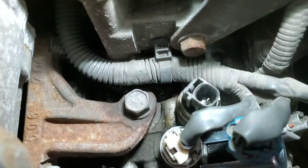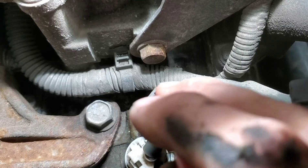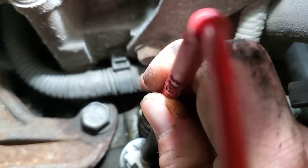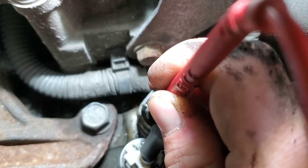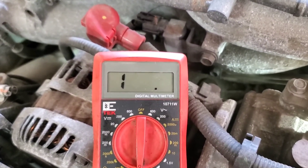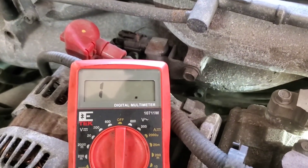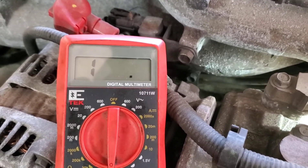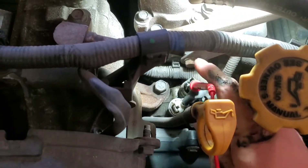Then you want to touch the pin right down here inside of this connector. Now this is supposed to be a normally closed switch, meaning that when I'm touching that pin right down in there, I should be getting some sort of resistance — I should be getting something instead of just an out of limits reading. That right there tells me that that switch is bad. So I went ahead and got one ordered and we're going to replace it right now.